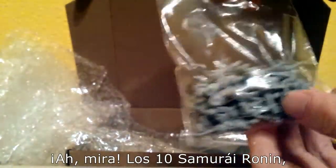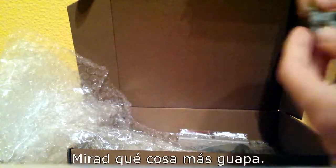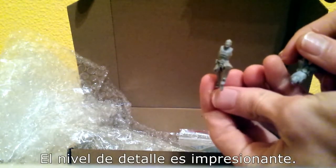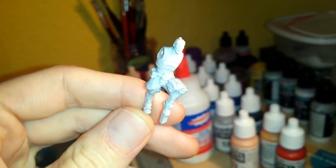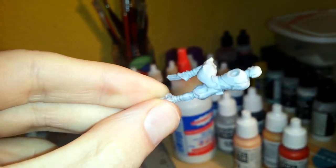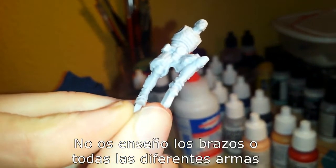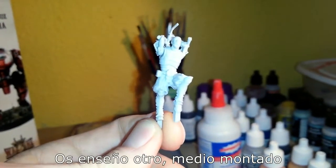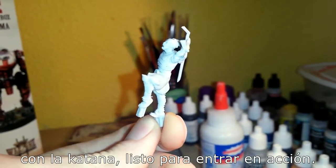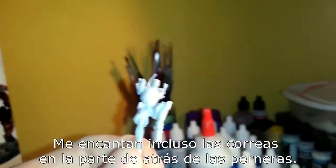The Ten Running Samurai, which is like the infantry for Mishima. Look at these beauties — the detail is just out of this world, absolutely fantastic. Look at this guy: the armor, the expression in his face as well. I'm not showing you all the arms or different weapons because I want to keep the video relatively short. Here's another one, half assembled, so you get the idea — with his katana ready for action. Even the straps on the back of the leg armor.